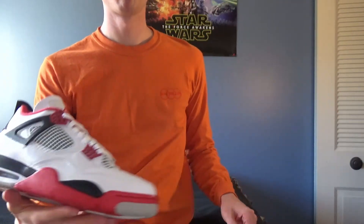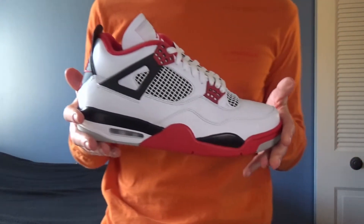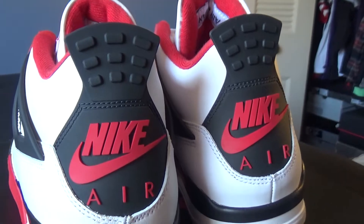Today we are unboxing the Air Jordan 4 in the fire red colorway. For the first time since its initial release in 1989, the Jordan 4 fire red returns in its original form. This includes the original packaging and of course the classic Nike Air logo on the heel.